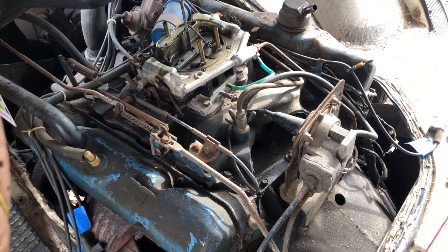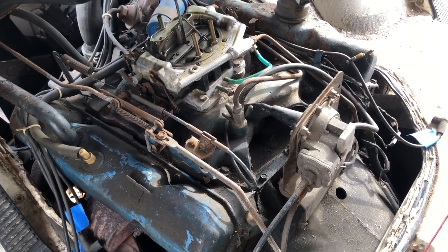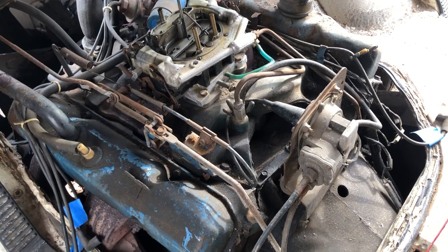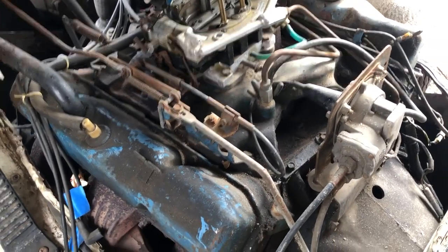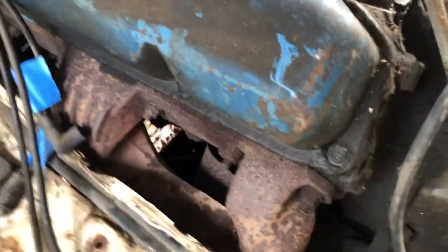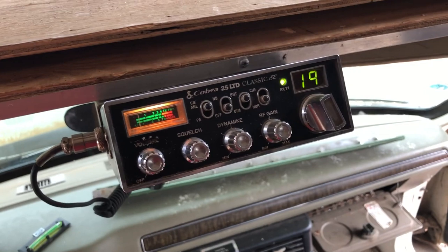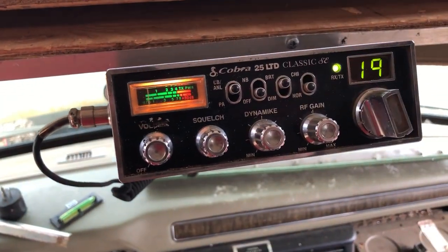We're putting all this time and effort into the house part of the camper, but we also need to ensure that the engine is going to be reliable. What I wound up doing was getting a compression tester to verify the health of the engine we have here. You can see I've got a dome light that's working, which is something cool. Also the Cobra CB is working. So anyway, we're going to go ahead with this compression test and see what we find out.